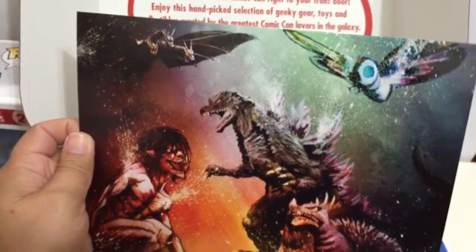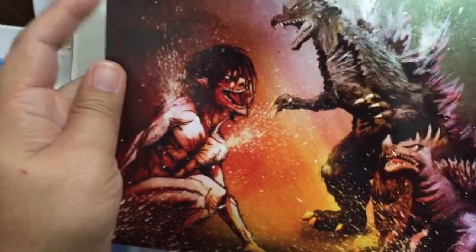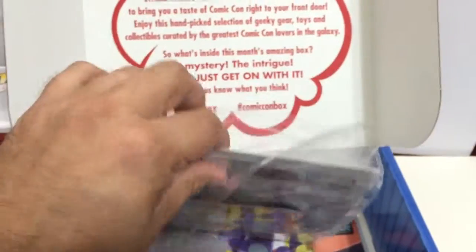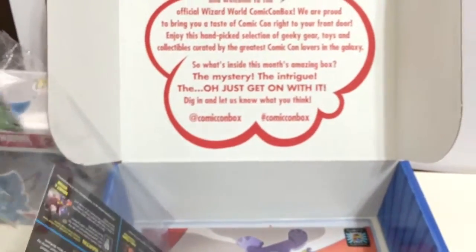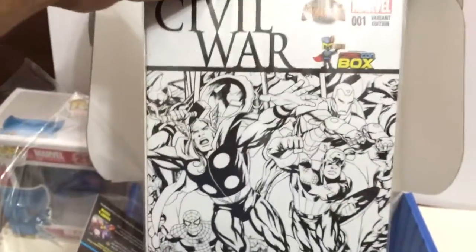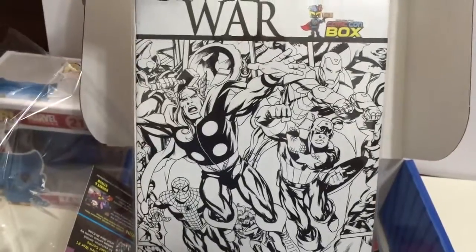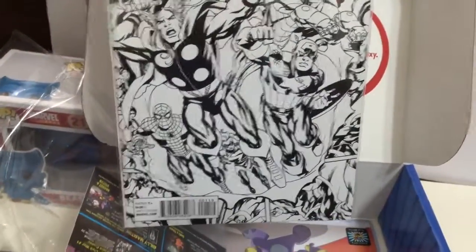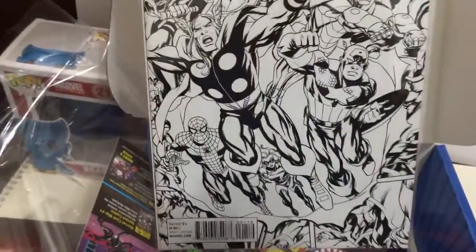There's Odin or Hydra, then a turtle one, and then a titan. I heard the Attack on Titan series is really good — I can't wait to watch it. There's another piece of art, and people will be getting different ones. I got the black-and-white cover variant edition for Marvel Civil War. There's a color edition and a black-and-white edition, and I think the black-and-white is the more rare one, so I'm really excited about that.